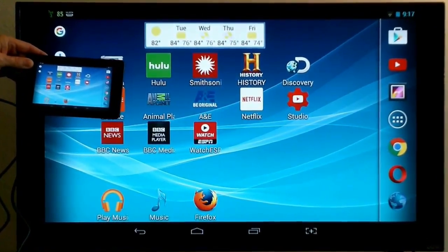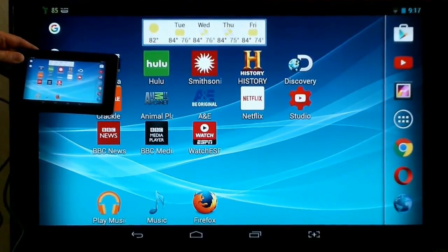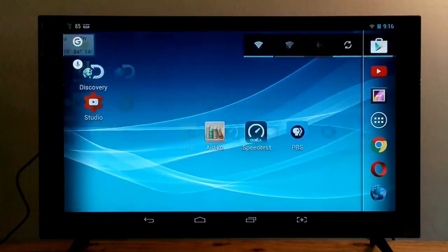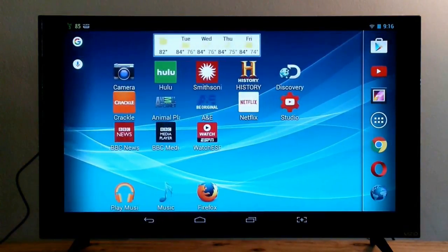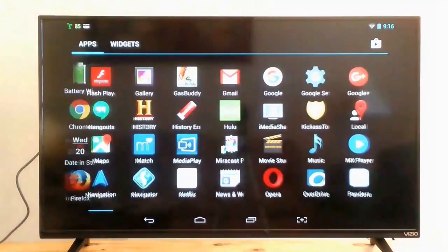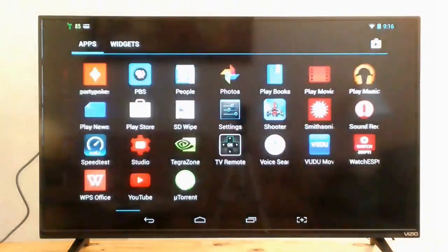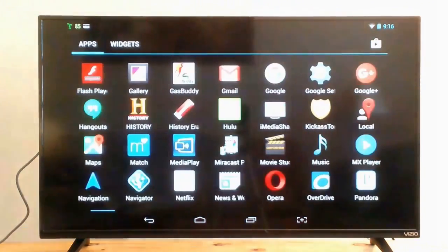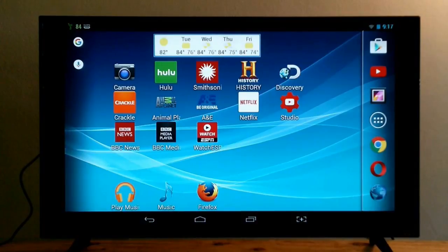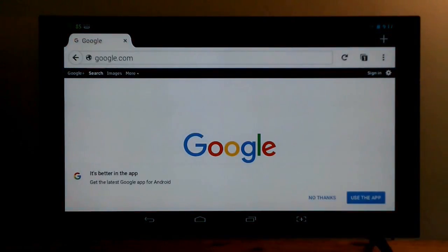As you can see, it does display the same Android home page that's on my tablet. As I swipe from side to side on my tablet, it will also happen on my television set. And if I go to my app screen on my tablet, I can see it on my television set as well. The response is no delay at all — it's practically instantaneous. And as you can see, I can also utilize an internet browser.